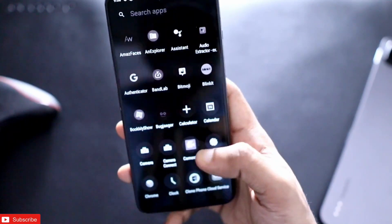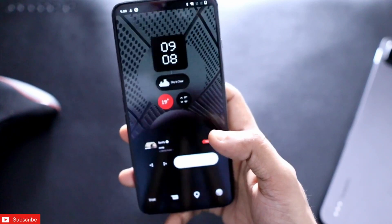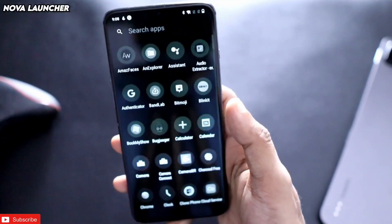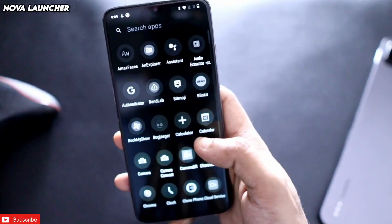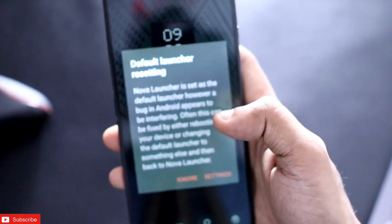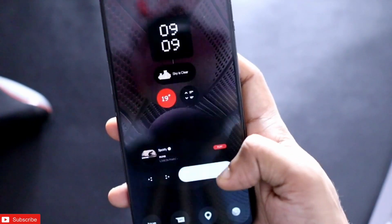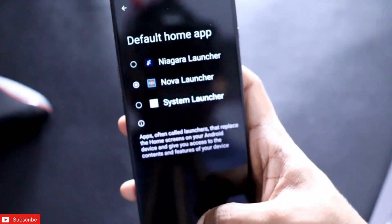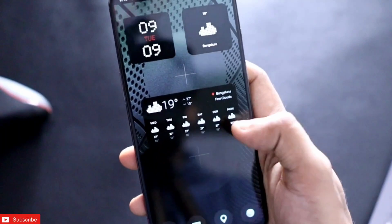The first thing you need to do to get this look on any phone is download a launcher. I recommend downloading Nova Launcher, which is one of the best launchers available in the Android Play Store. Once downloaded, open it and make sure you set it as the default launcher — the default home app — in settings.